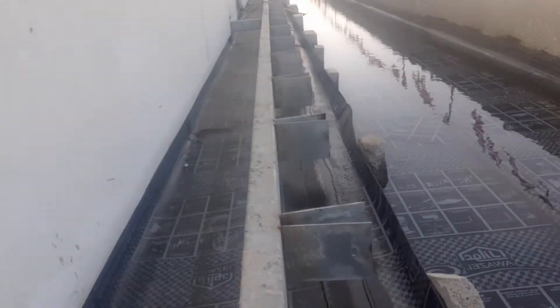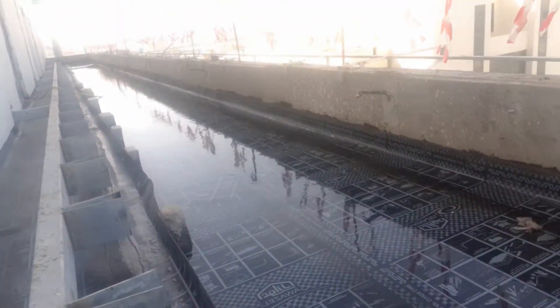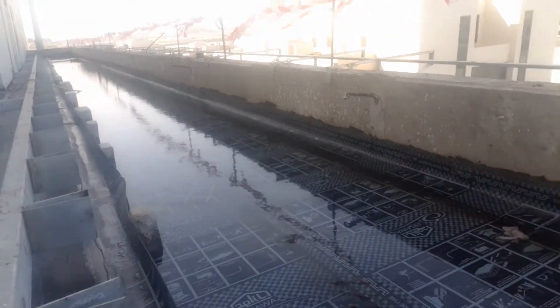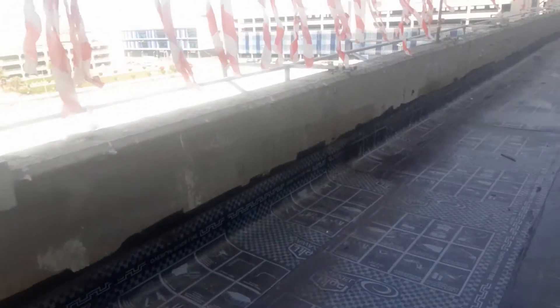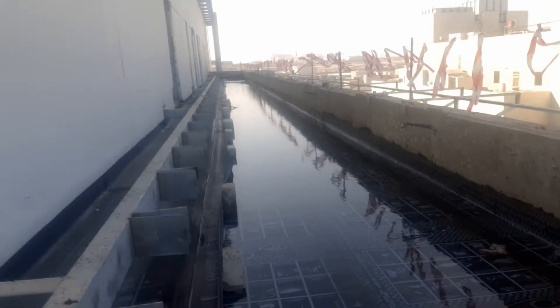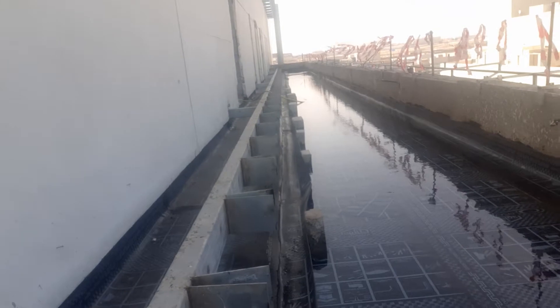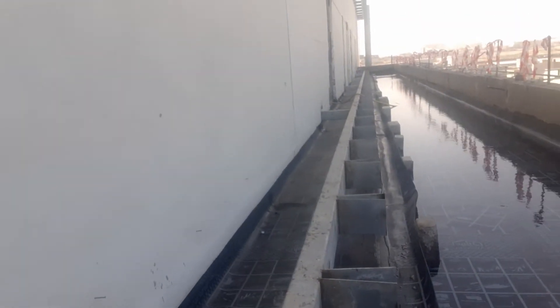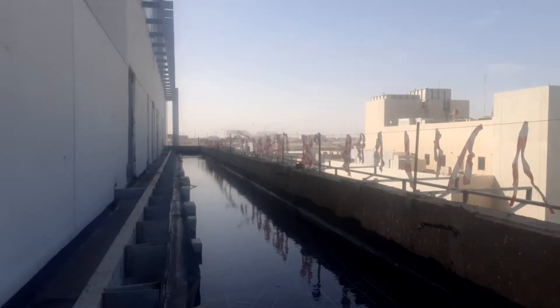This is the job — we want to show you how we make the water test in construction, on roofs and open areas where there is rain or water. Hope you enjoyed and learned something from this video. Keep in touch with us, subscribe to our channel to know more and learn more about construction. Take care, goodbye.